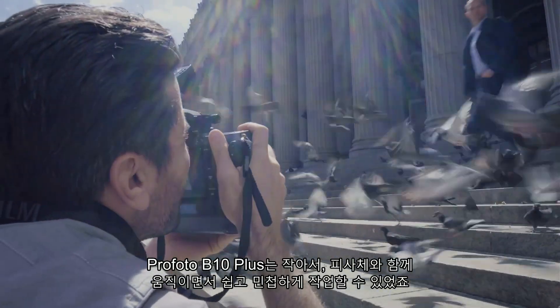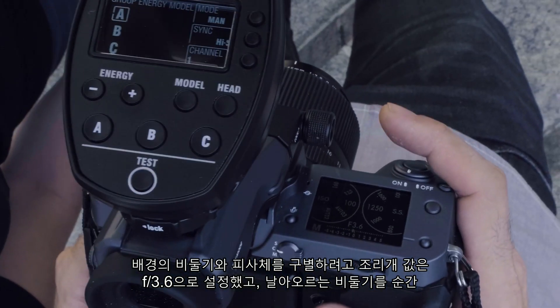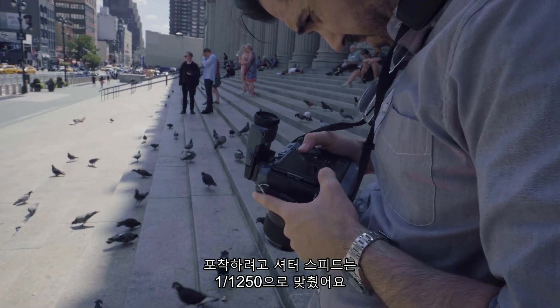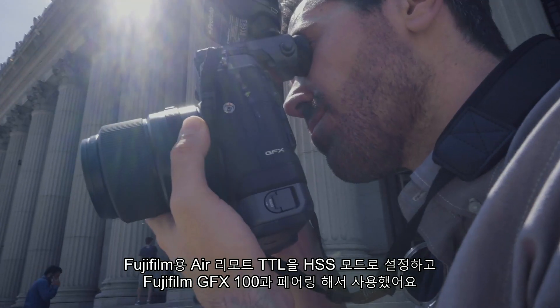Because the Profoto B10 Plus is so compact, it was easy to keep it mobile and move with our subject. I chose a wide aperture of f/3.6 to separate him from the birds in the background, and a very fast shutter speed of 1/1250th of a second to freeze the birds in motion. I used an Air Remote TTL for Fuji and high speed sync, paired with my Fuji GFX100.